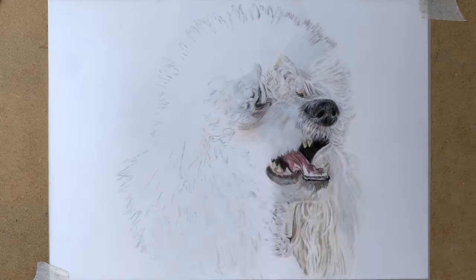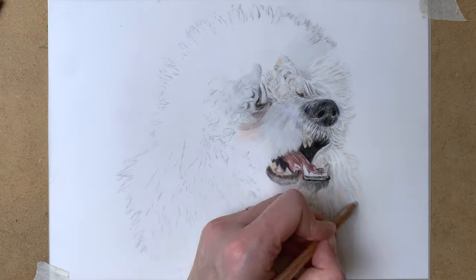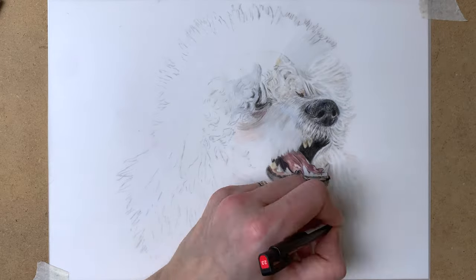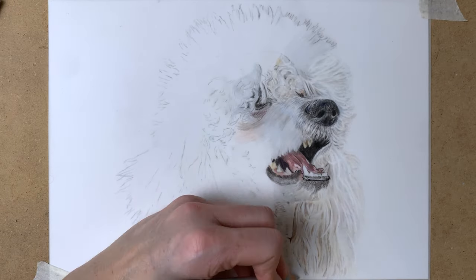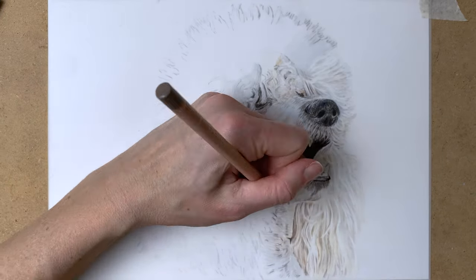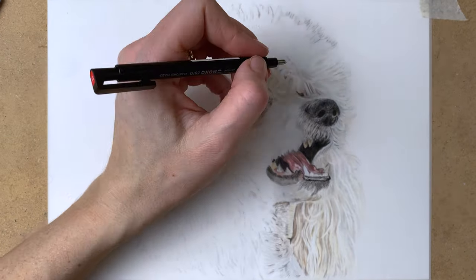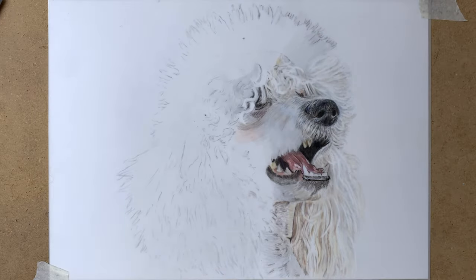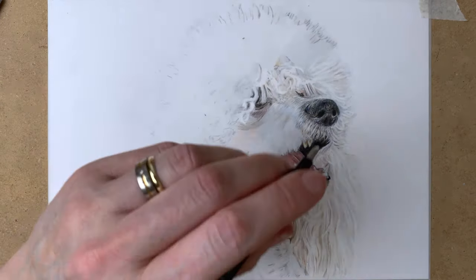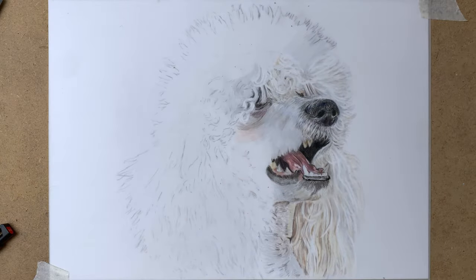At first I draw in a base layer of grey shades, cream shades — whatever colors I am seeing in my reference photo. Then I go over it with my Tombow Mono Zero eraser, and then I repeat the process. I draw in some more layers of grey and cream and yellows, going over it again with my eraser, with my slice tool, and adding more layers again.